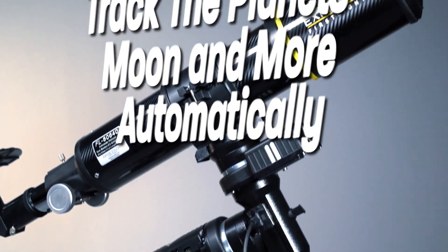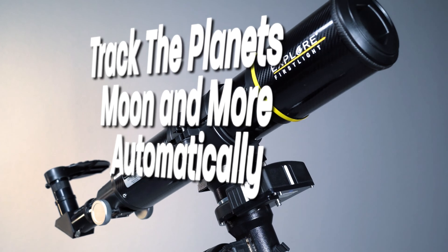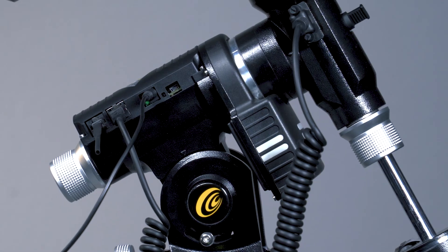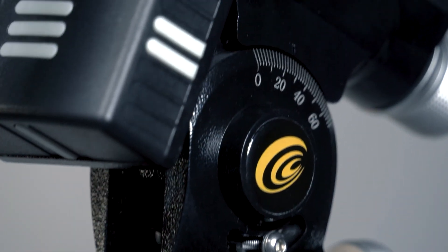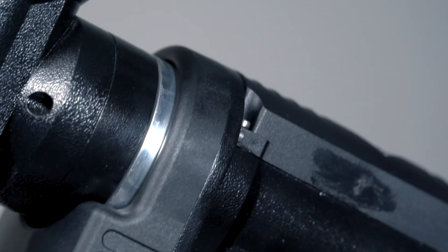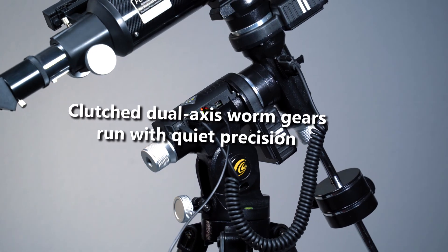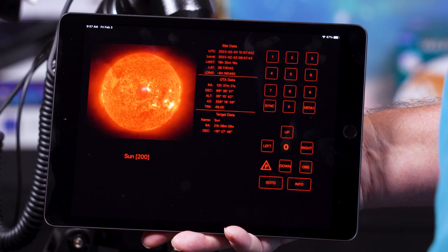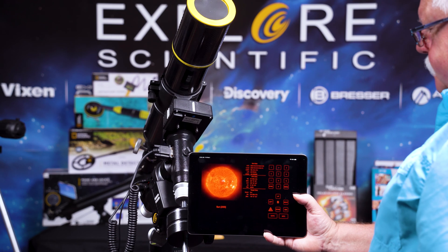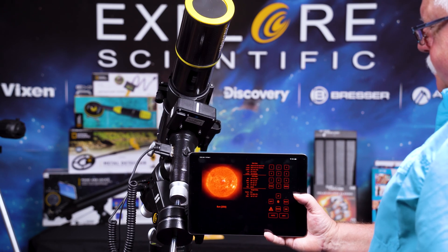Nebulae and star clusters. The revolutionary iAXOS 100 PMC8 tracking system drives the mount and helps observers easily follow countless objects in the sky with its agile dual-axis worm-geared stepper motor. Driven by your Apple iPad, Android, or Windows tablet, the telescope mount will follow celestial targets automatically when aligned on the polar axis.